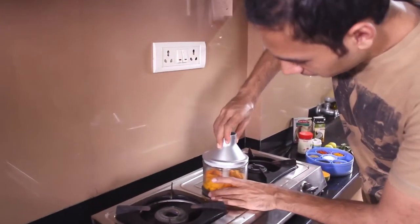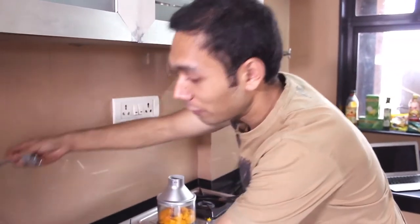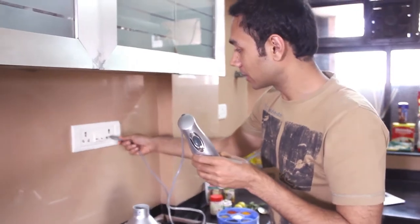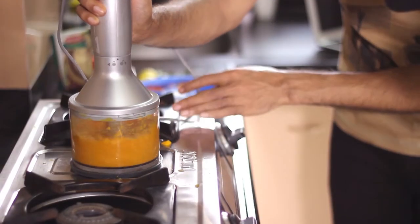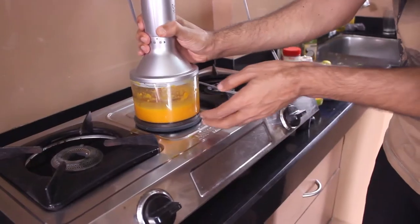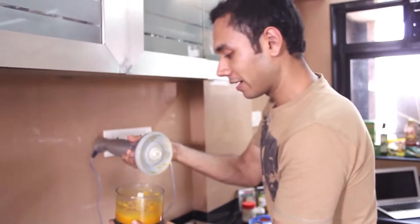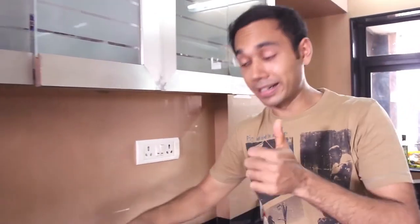These mangoes look delicious. So all we need to do is now make a thick puree. We have a nice thick mango pulp. As I said, this recipe is under 30 minutes, so I have to live up to that promise.